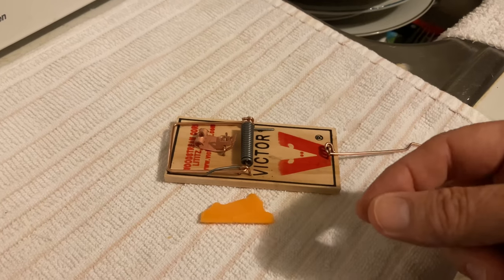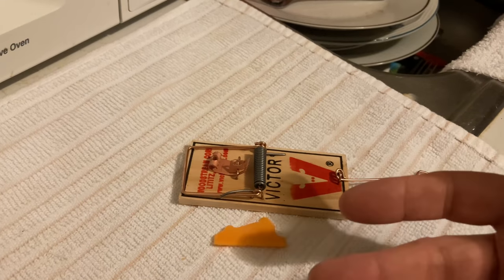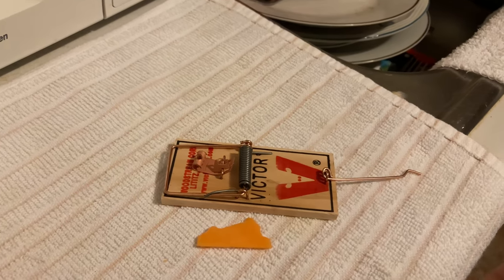They're usually one to three and a half inches long. A rat is when a mouse is fully grown, and that could be four, five, six, seven, eight inches long.